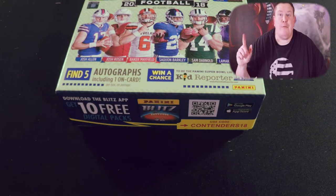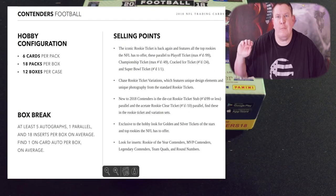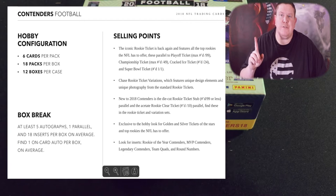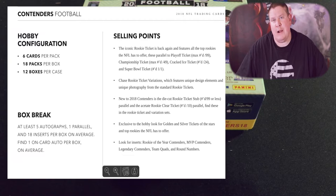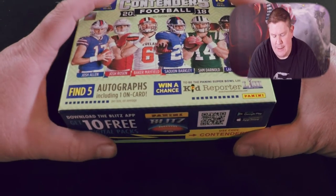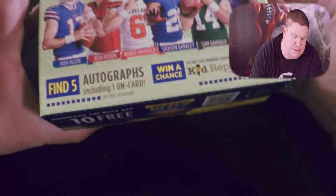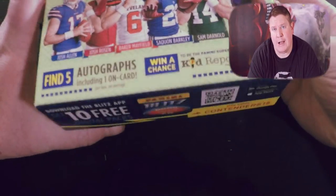Right before I get into opening this, I'll put the box break info on screen so you can see what the odds are. It says up to five autograph cards, parallel inserts, and so forth. Each one of these hobby boxes has six cards per pack and 18 packs per box.